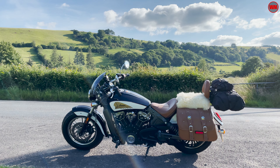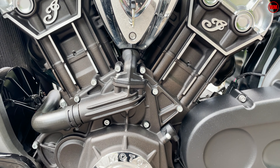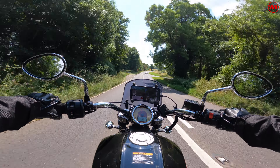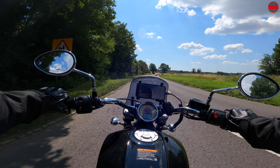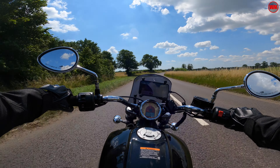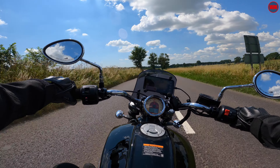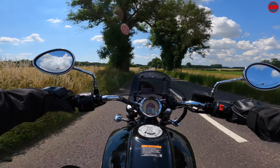All those modern features mean the engine puts out around 100 horsepower and around 97.7 Newton metres of torque, with peak power coming in at 6,000 rpm. Yeah — peak power at 6,000 rpm on a cruiser. That is a little bit unusual, because nothing else on this bike really encourages you to push the revs that high.